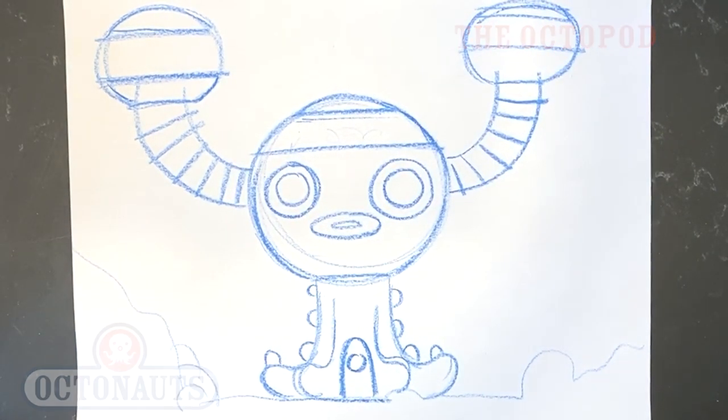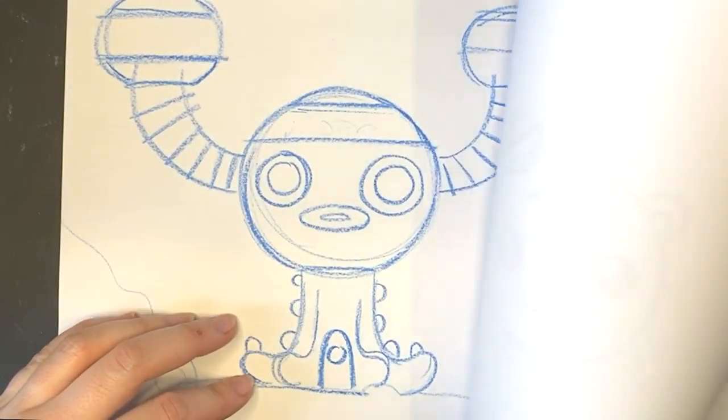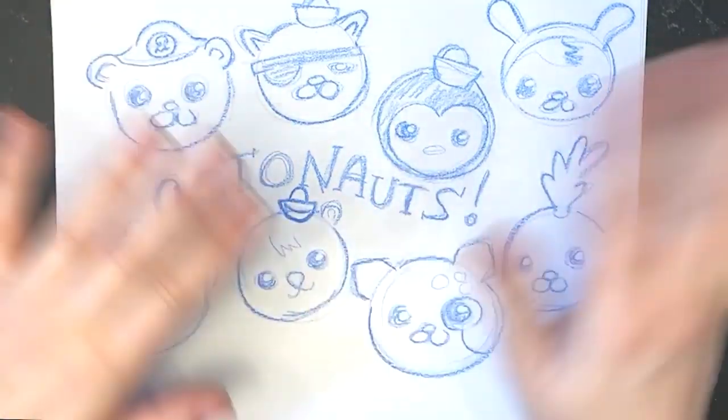Thank you so much for tuning in to learn how to draw all eight of the Octonauts and the Octopod. Go ahead, draw some Octonauts at home, tag us on Facebook — we would love to see your art. Stay safe, Octocadets! Bye-bye!